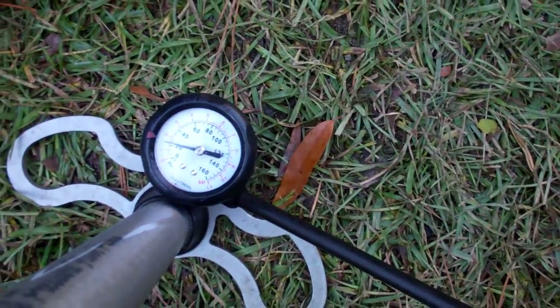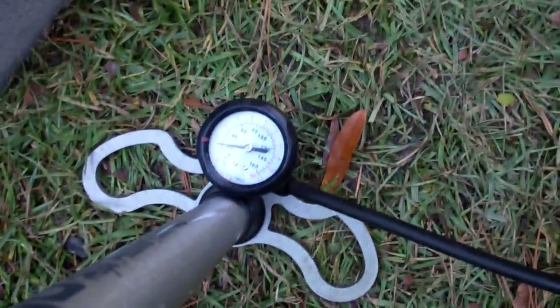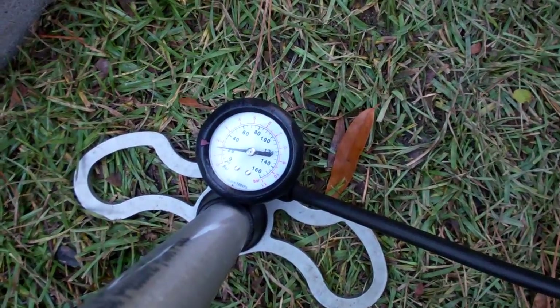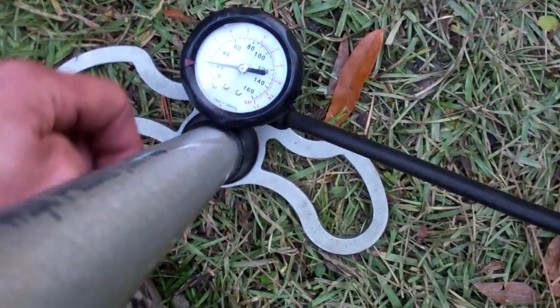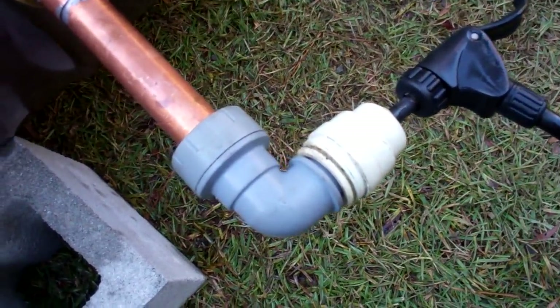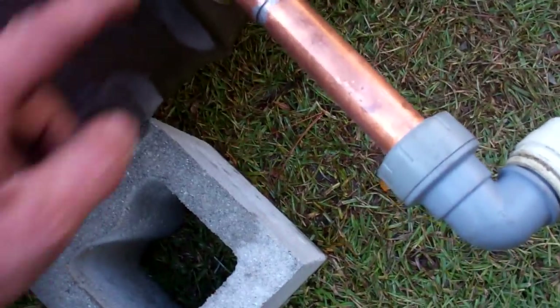I'm just doing a pressure test with my English shop bike pump — this is what we used to use pressure testing heating systems in England. It seems to work quite well. I'm just going to test it at one and a half bar, which is about just over 20 pounds per square inch.